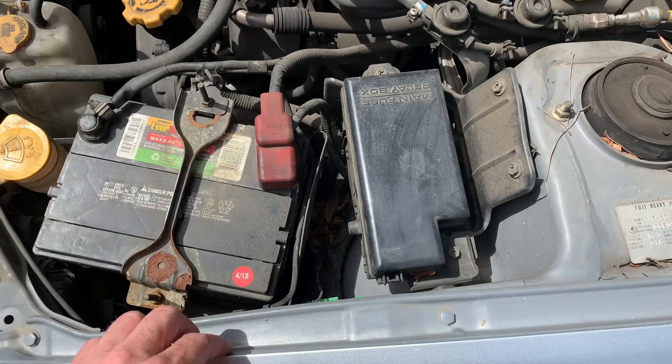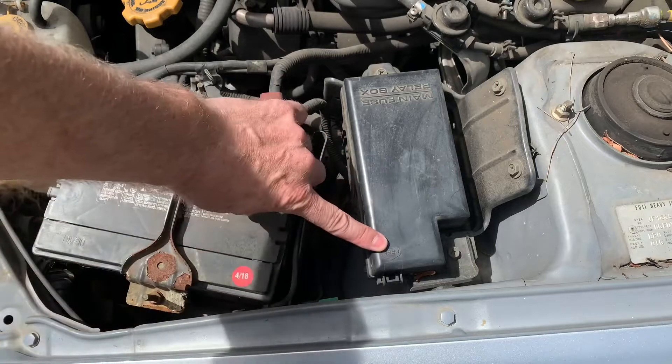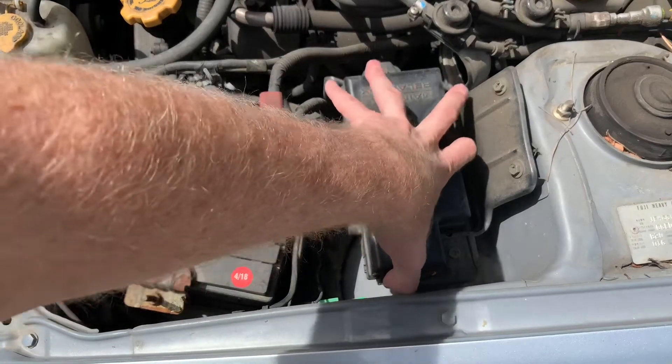The Subaru Impreza has two fuse boxes. One of them is really easy to find next to the battery under the hood, and there's a little open arrow here. This is a 2005 model.